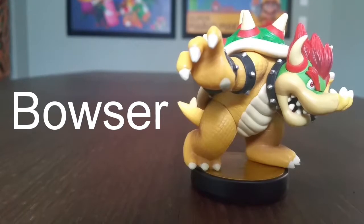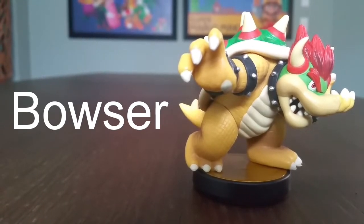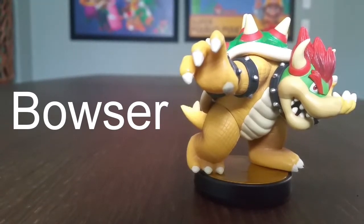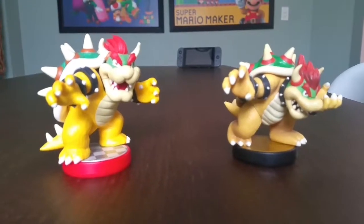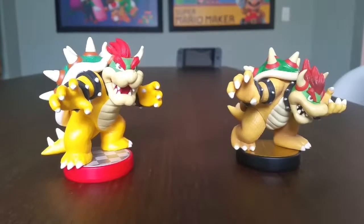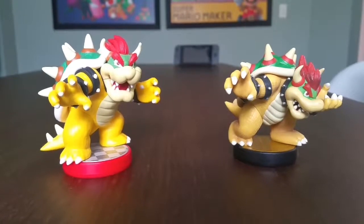Check out Bowser — it looks like he's ready to fight. Let's compare this to the Bowser from Mario Party 10. As you can see, the Smash Brothers one is actually a bit smaller than the Mario Party 10 version, because the Mario Party 10 version is actually a bit bigger.